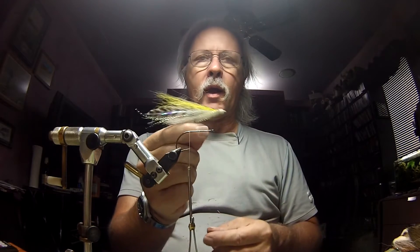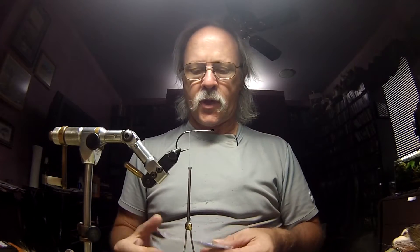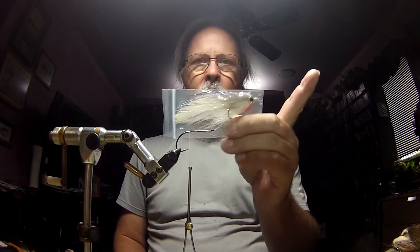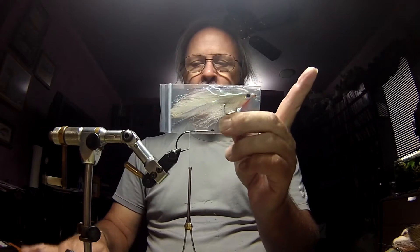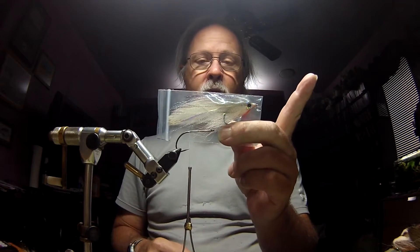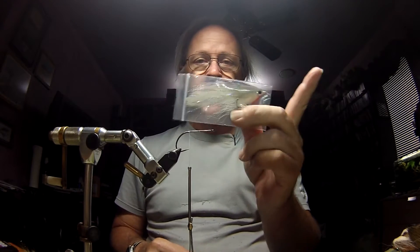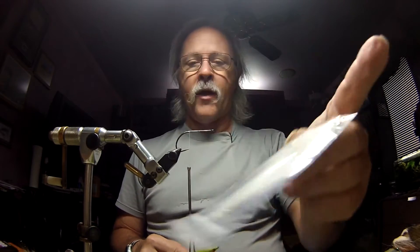This is what we're going to end up tying today. Deceivers come in all sorts of colors and flavors. This one I call the Craig's Night Deceiver. I've been very good for baby tarpon and caught my biggest snook and biggest redfish on this fly. A really great fly.